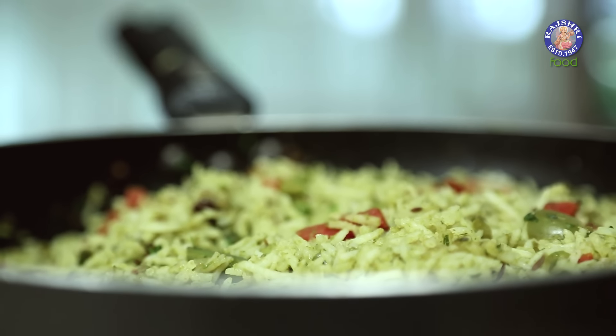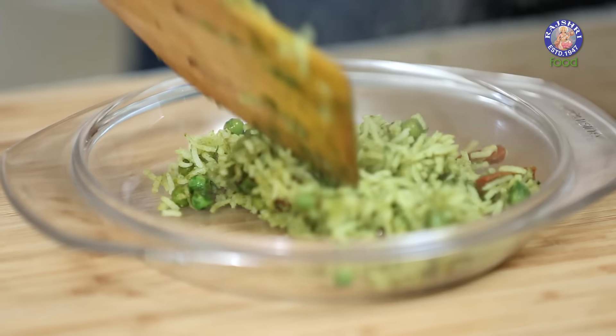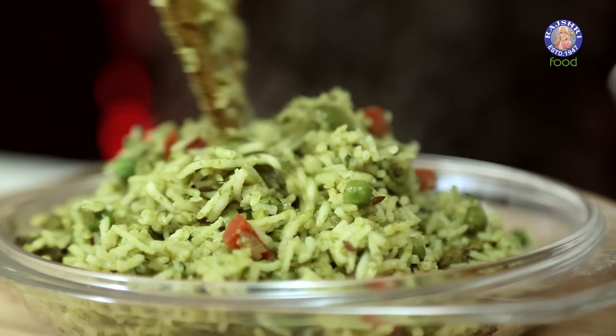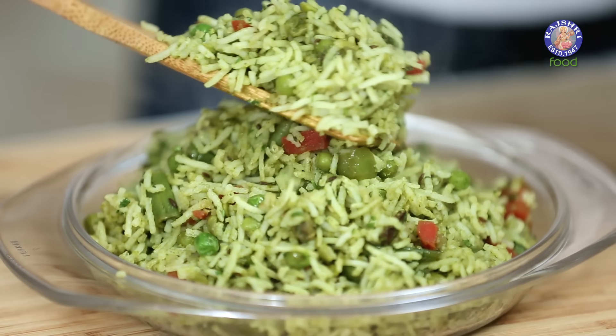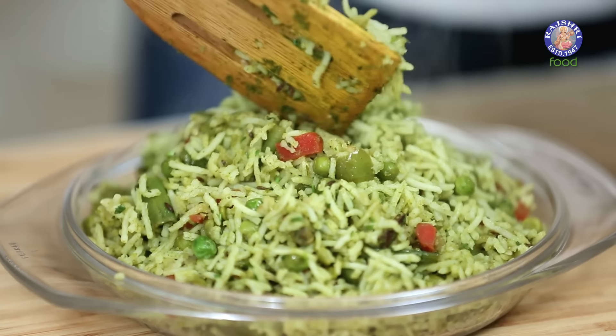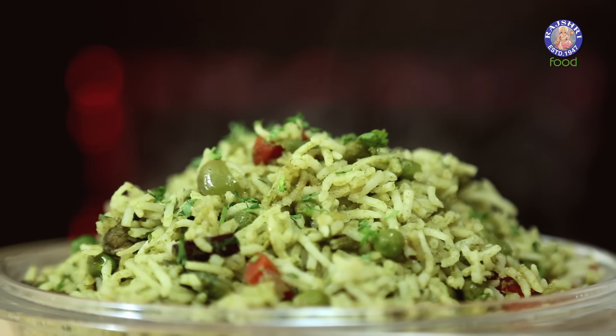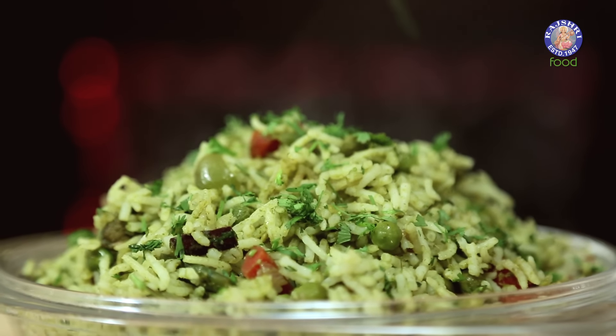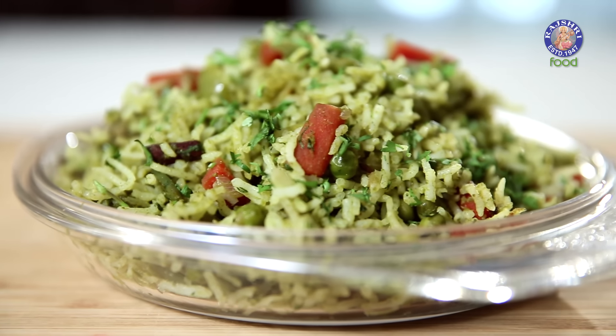2 minutes are up and now this Rice is ready to plate. Garnish with a little bit of Coriander Leaves. Coriander Rice can be eaten for lunch or dinner, but in my opinion it works best for a weekend brunch. Serve it with plain Curd and you're good to go — so do give this a try. See you next time, bye-bye!